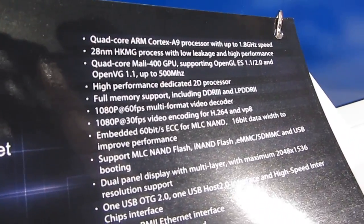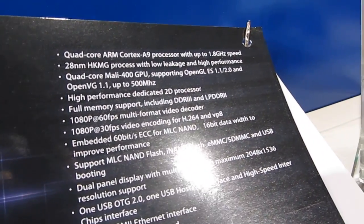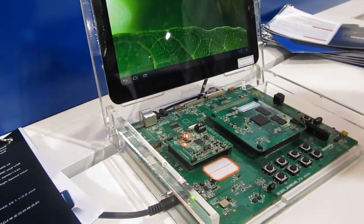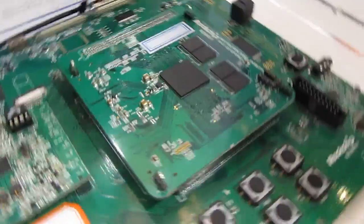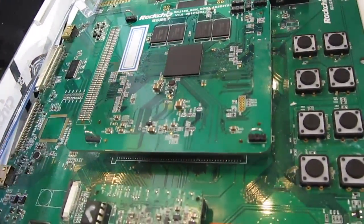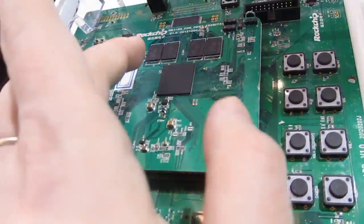It's a 28 nanometer chip based on ARM Cortex A9 with 1.8 gigahertz speeds, and what we're looking at over here is a prototype. It's not fully functional because the software is not entirely optimized for it, but you can actually see the platform here. The chip is actually that little guy there, and then we've got the memory.